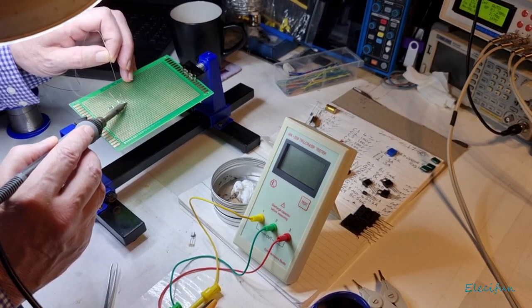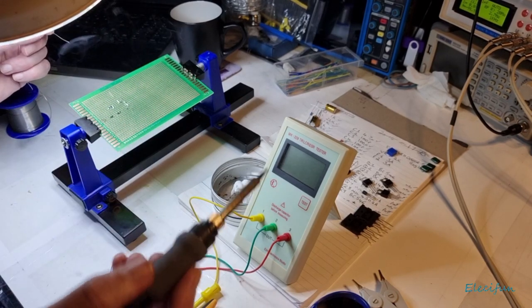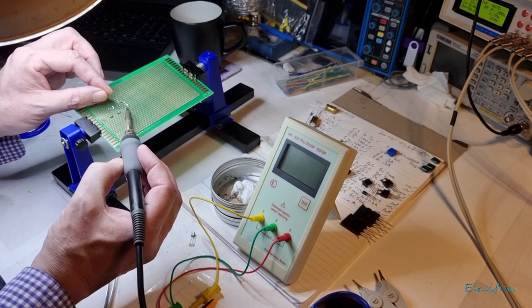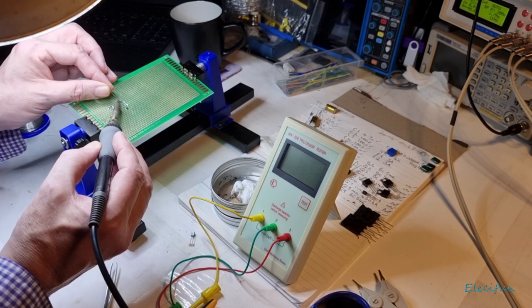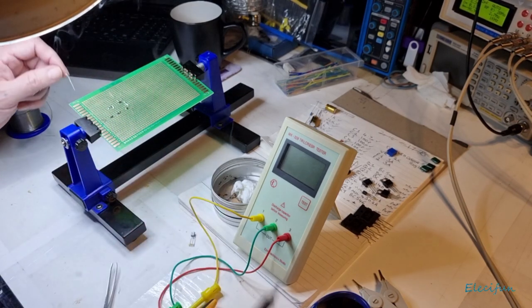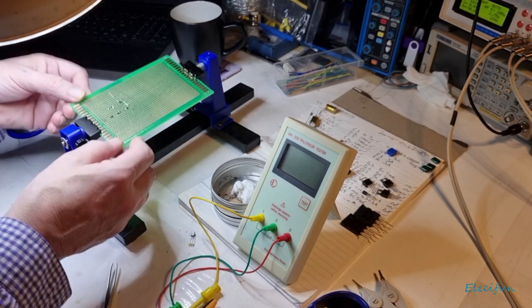Just a quick bit of solder on there — beautiful. Quick bit of solder on there. And a very quick bit of solder on here going onto this diode — LED. Okay.